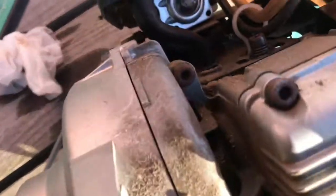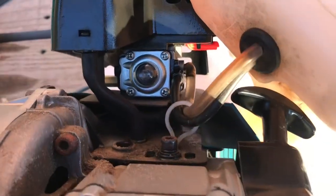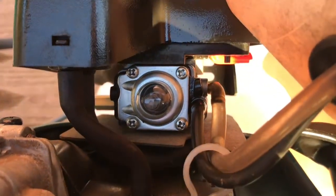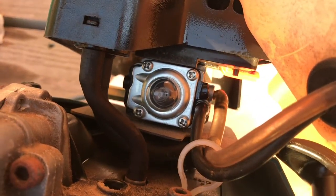More screws to go — almost there. Okay, it's properly seated.